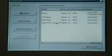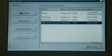Let's try and connect to that. It's actually automatically connected to a neighbour's WiFi, which strangely has a stronger signal strength than my own. So let's close that window.